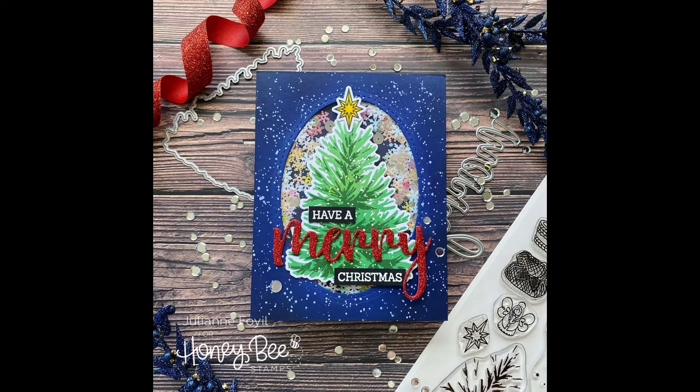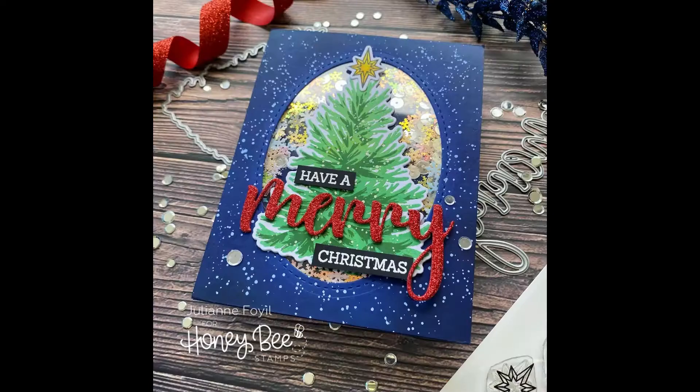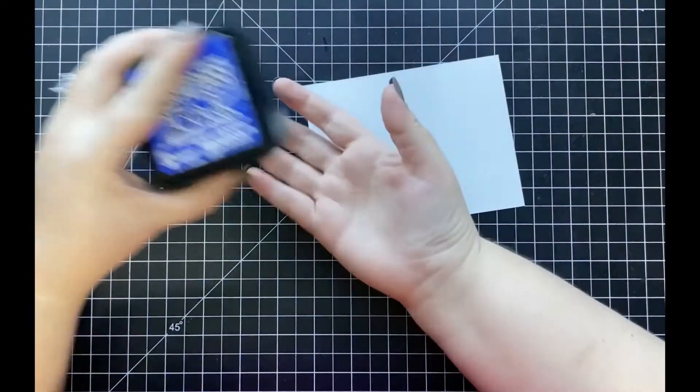Hi everyone, it's Julianne here for Honeybee Stamps. Welcome back! Today I'm going to be sharing with you how I created this Merry Christmas shaker card using some new goodies from the Holiday Cheer release as well as some older goodies you might already have.